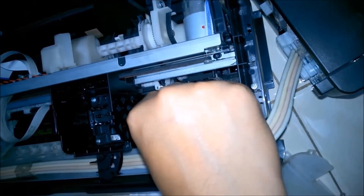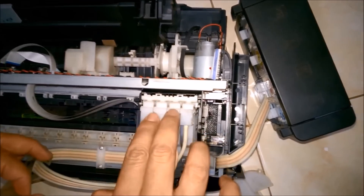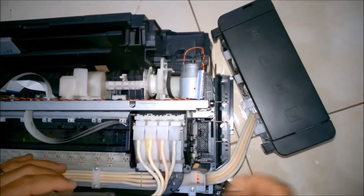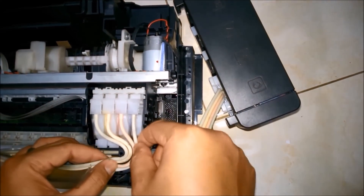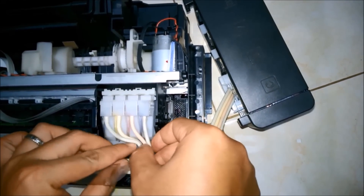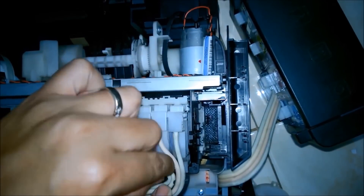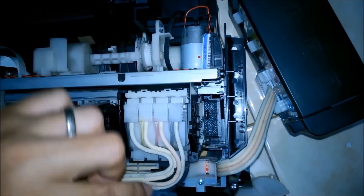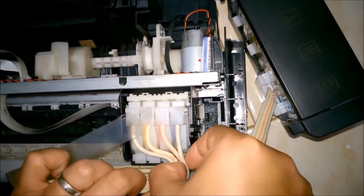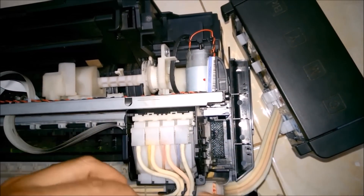Generally, we face the issue of not getting a particular color printed because the color is not flowing to the printing slot from the nozzle head due to a blockage or a particle that has solidified in the nozzle. The ink gets solid after a few days because we are not printing pages regularly. Always use genuine ink for Epson printing because duplicate ink gets solid in just a few days.